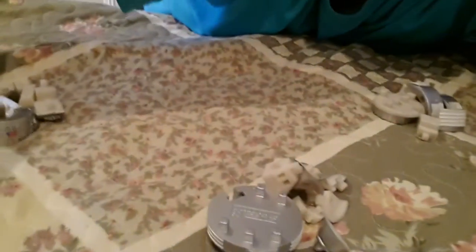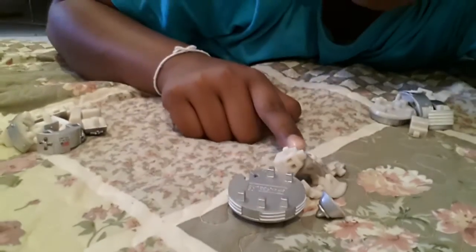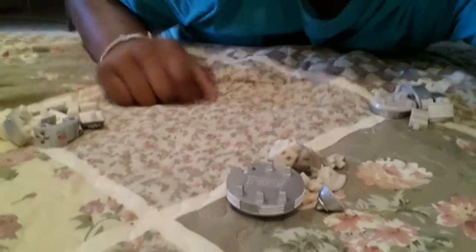Hey everybody, it's TJ and today I am going to be solving a space shuttle puzzle. So as you can see, each section is sorted out to what they have to do — that's part A, part B, part C. I'm going to be doing that and hopefully solve it.